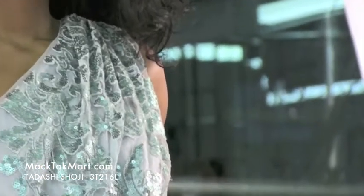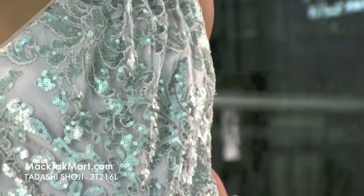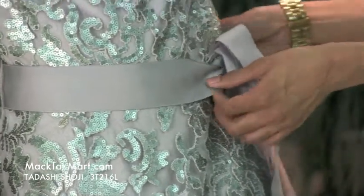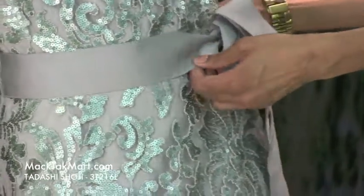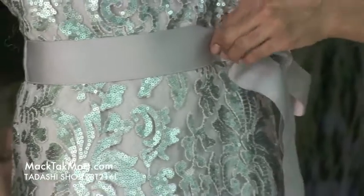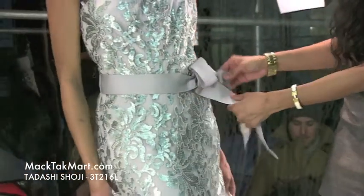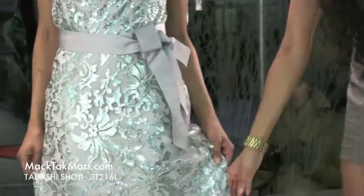This dress has gorgeous patterning with very cool swirl variations within the body of the dress. It also comes with a built-in tie or bow so you can adjust it either tighter or looser to your preference, and it has this cute little ribbon that always gives a cute accent or pop to the dress.